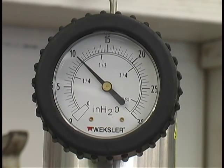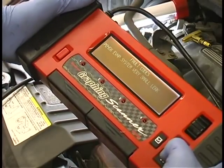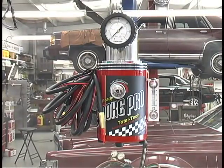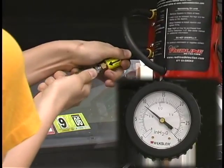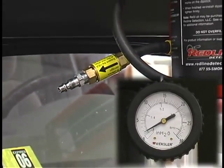This feature is very helpful in testing the evap system for leaks. If a leak too small to show up on the flow meter ever trips a code or causes other problems in the future, it can be detected using this pressure decay method. This means your SmokePro will not become obsolete. The SmokePro has an internally fixed pressure of 12 to 14 inches of water column — the approved evap test pressure — and can never exceed this pressure.